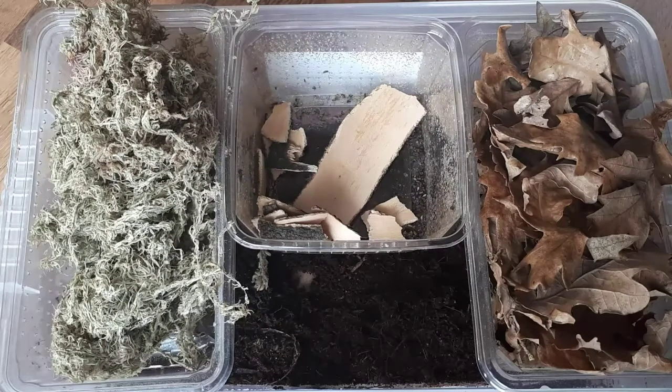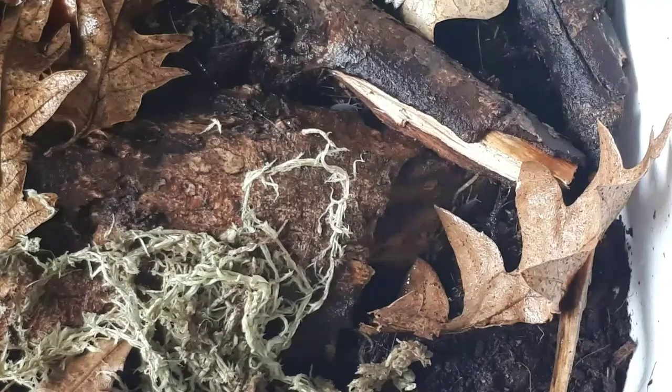Let's start off with a shameless plug — everything you see will be for sale on the Northern Exotics Facebook page, all the links are in the description. For my species this time, we're going to use the tropical gray wood lice.